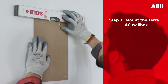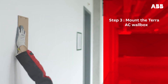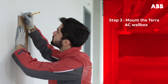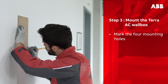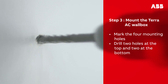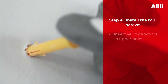Next, mount the Terra AC wall box on the wall. Take the installation template and place it on the wall; use the spirit level to correctly place it. Verify that the charging cable can easily reach the vehicle inlet from the spot you have chosen. Use a pencil to mark the four mounting holes on the wall, then remove the template and drill two holes at the top and two holes at the bottom, each eight millimeters in diameter in the marked locations.